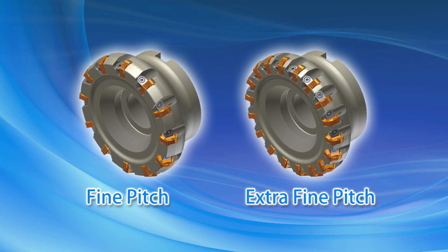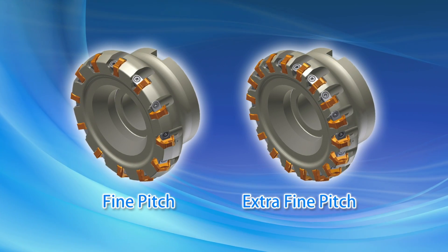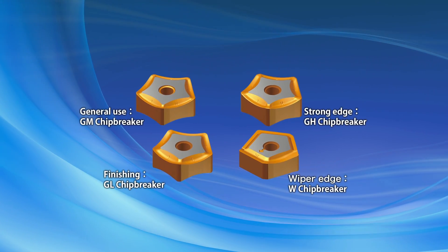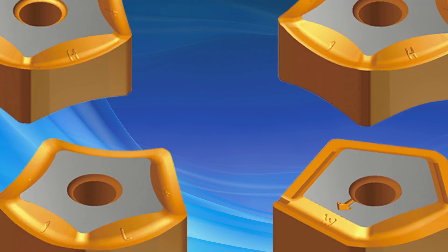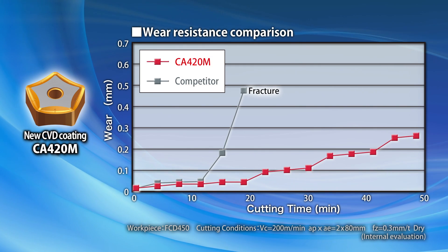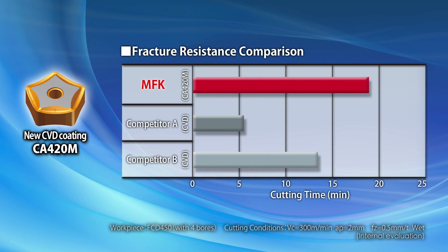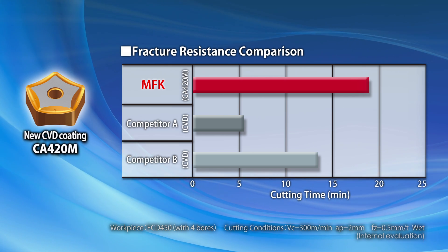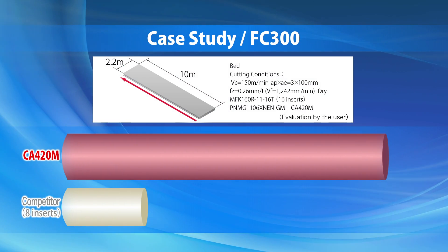The MFK is available in fine pitch and extra fine pitch with cutting diameters ranging from 80 to 315 millimeters. The insert lineup consists of four different chip breaker types for applications from roughing to finishing. The new CA420M CBN-coated carbide grade is specifically created for long tool life and stable machining of cast iron. Test data shows the excellent performance of CA420M.